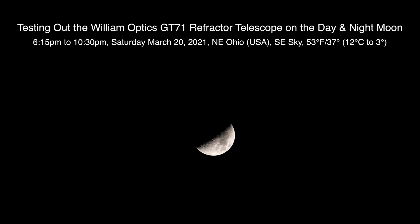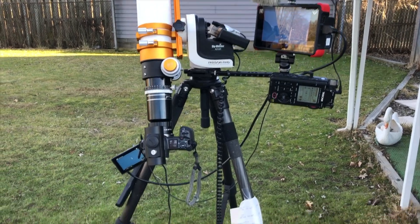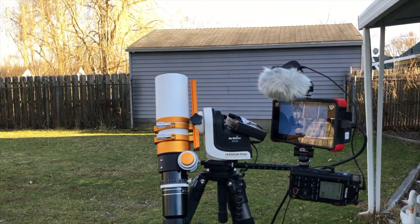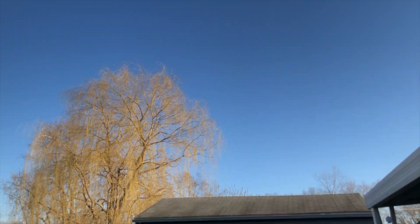Well hello there. Here we are on March 20th, 2021, on a Saturday at 10:04 p.m. up here in Northeastern Ohio, and tonight we're testing out the William Optics GT71 refractor telescope.